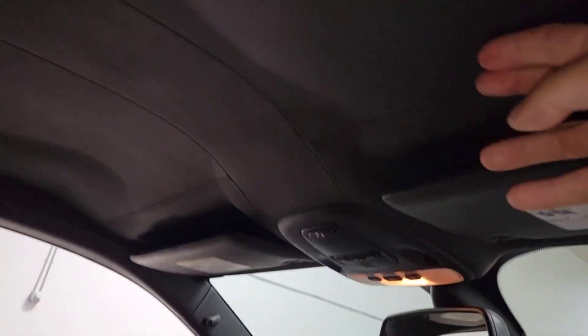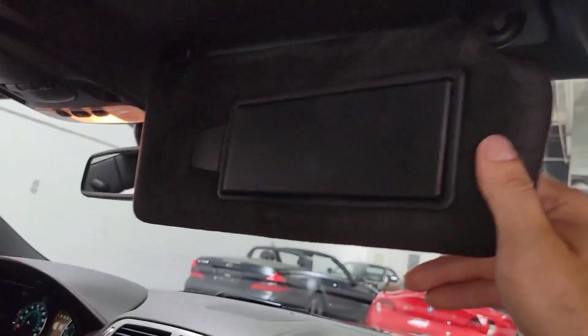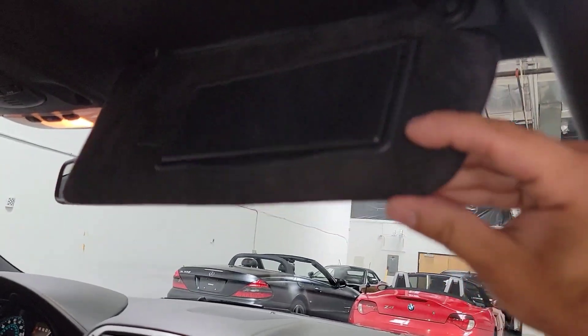This one's got the leather headliner. It's kind of hard to see with the flash, but you can see this is actual leather up top. Got the little suede visors here on the back side, and leather on the bottom.